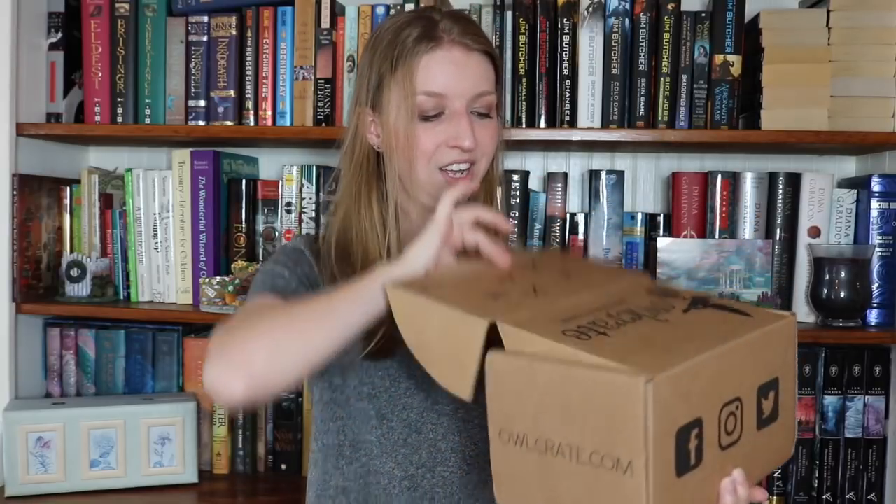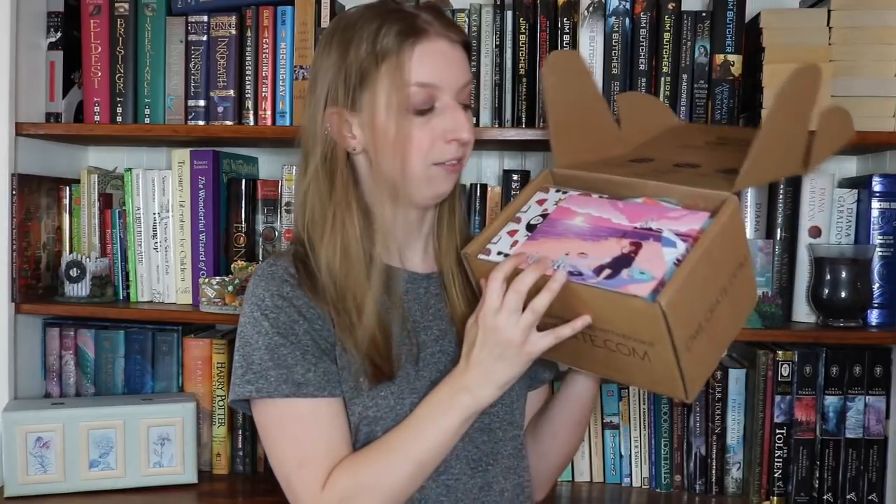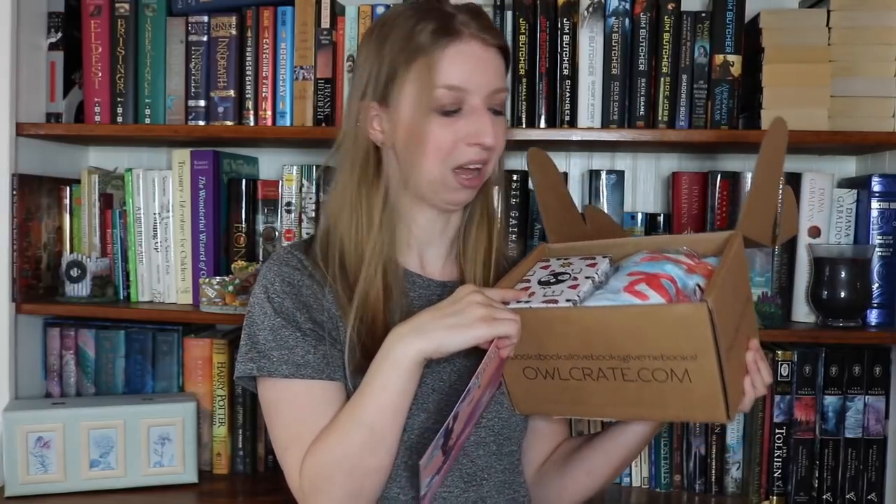I'm excited because this is one of their taller boxes — it's not as short and squat. It's very tall, which means there's a lot of stuff packed in here. I'm very excited because under this gorgeous spoiler card — just take a gander — it looks beautiful. It's one of these boxes, and these boxes mean good things. They generally mean mugs.